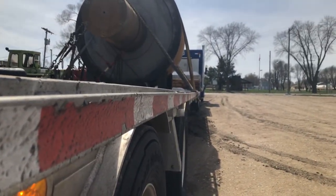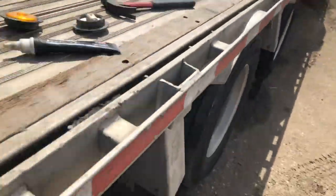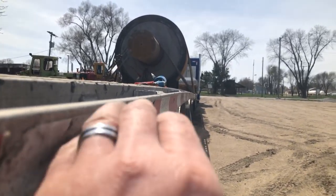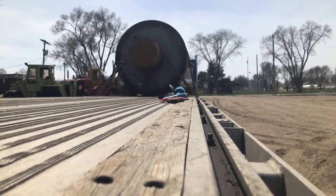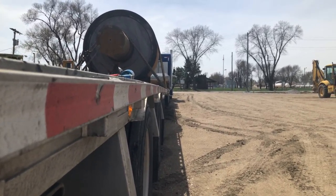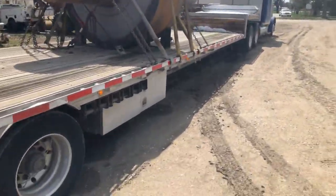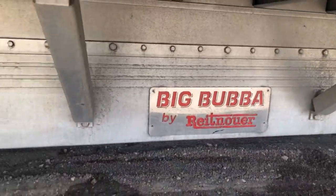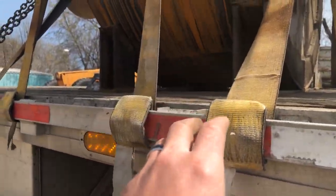When I was putting this light in — look how much the trailer flexes. Can you see it? Kind of goes down. That is insanity. This trailer is rated for 120,000 pounds — it's a big one.